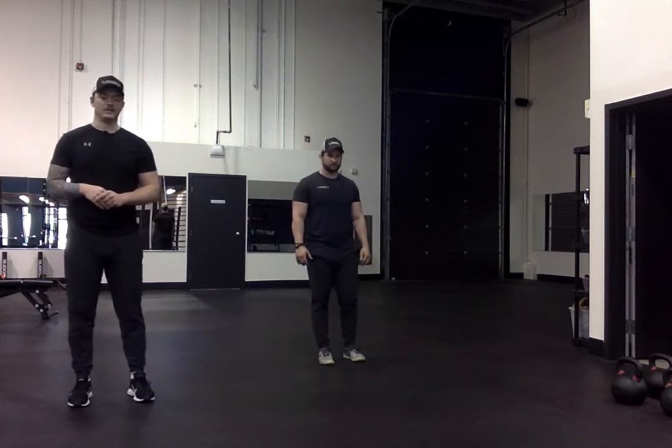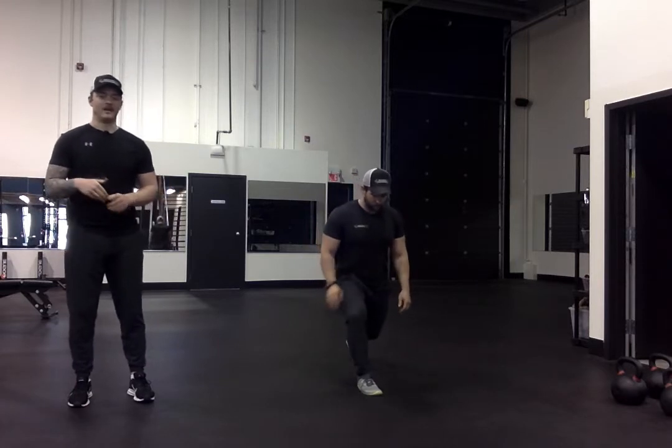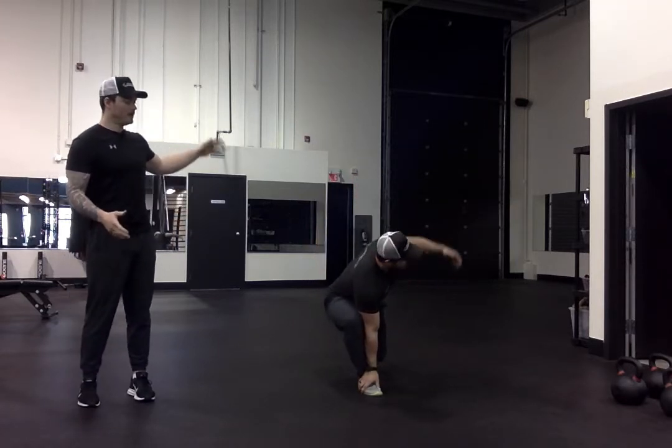Alright, so this is our walking lunge with rotation. So Justin's going to take a step, get into his nice lunge position, he's going to put his hand on his foot, making sure that elbow is on the inside of his knee, he's going to rotate open to the wall.